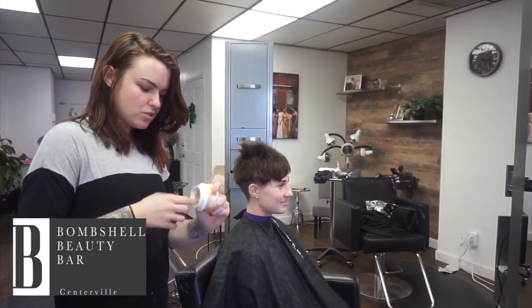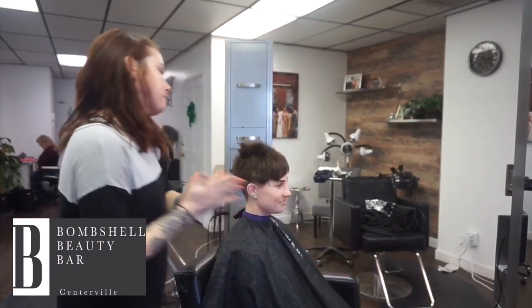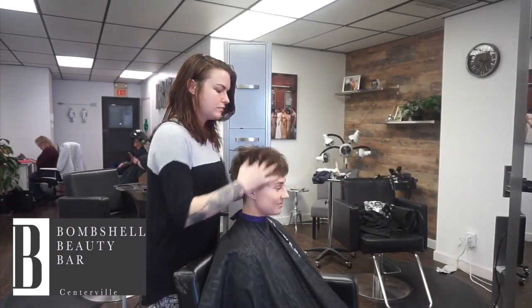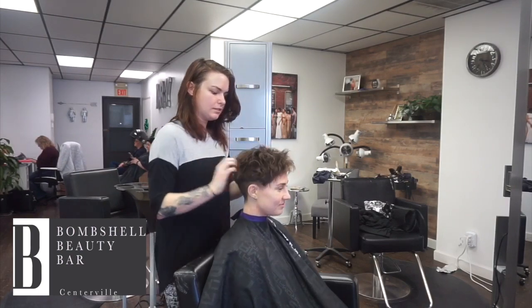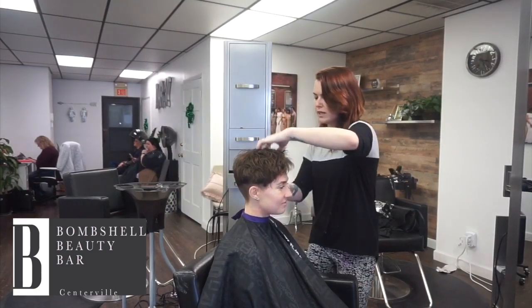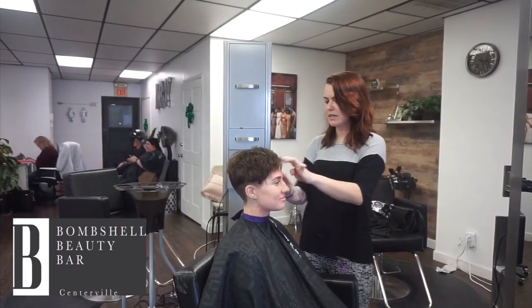A little bit more hands towards the front. The goal is kind of just mess it up and then put it into place. We like simplicity, we like quick. We want cute but we don't want to take time on it — that's why we got a pixie.